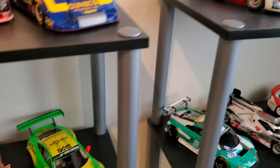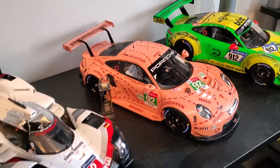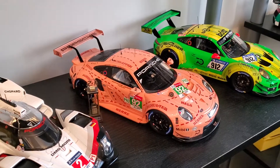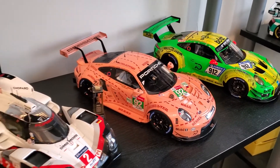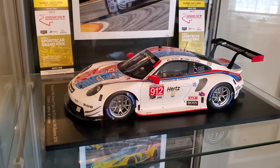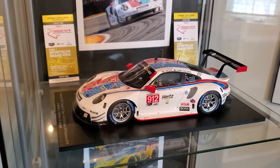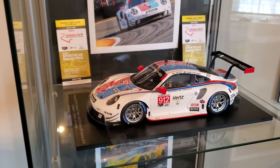I've bought a lot of the Spark models, which I love — especially the Pink Pig and the GT3R over there. And the one I've posted a video of before, the RSR from the IMSA series Brumos livery. I love it. They're great, but they're expensive — you're looking at $250, $300.